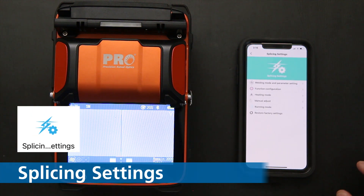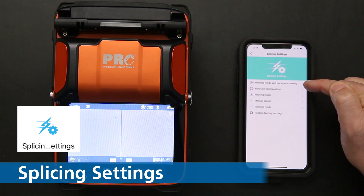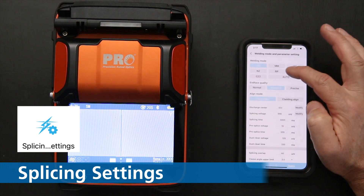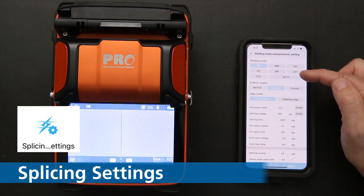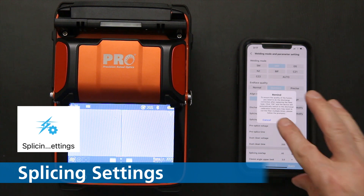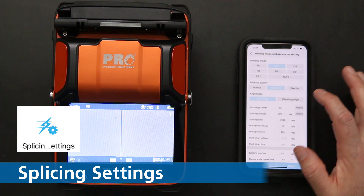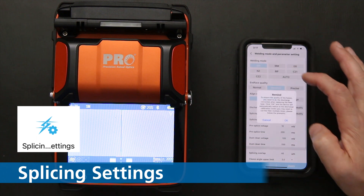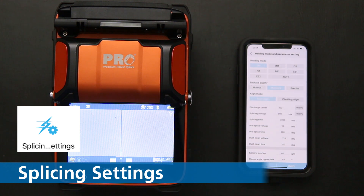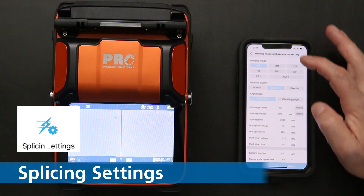Now we'll click on splice settings, which is where you get into the nitty-gritty of your parameters. The first item is weld mode and parameter setting — click that and you can change all the different settings. Switching to multimode will change certain things here, and any changes made on the app automatically update on the splicer. I recommend keeping the pre-programmed values unless you need to change something, like adding a bit of extra arc voltage for experimentation.